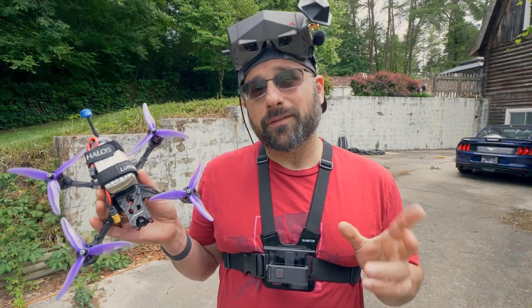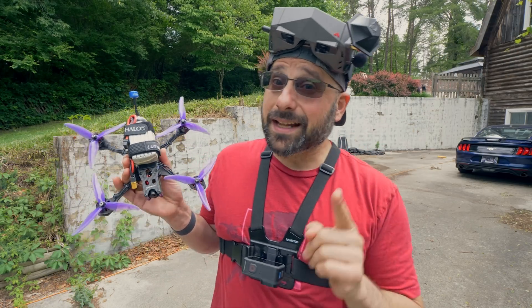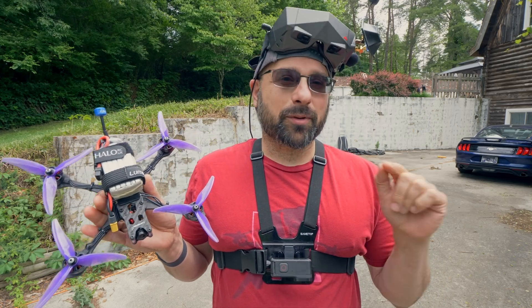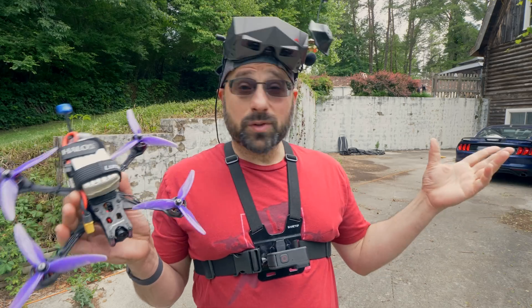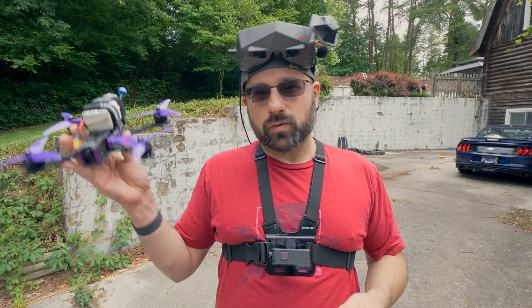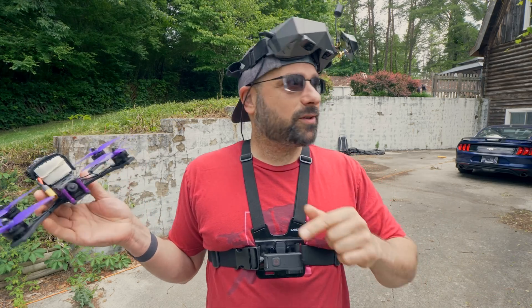Now we're going to put our props back on and do our very first hover test. It's not as simple as just plugging in the battery, arming, raising the throttle, and going — because that's what might happen if anything has gone wrong, especially when you've just built a new quadcopter. The first warning I want to give you about a hover test: do it outside. I get videos from people trying to fly in their dining room or basement — that's how you get a hole in the ceiling. Okay, you've been warned.